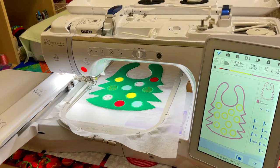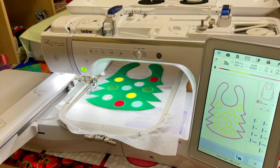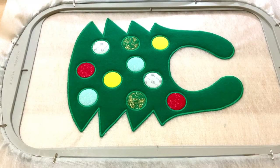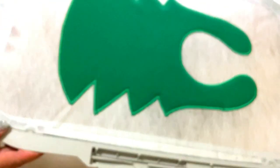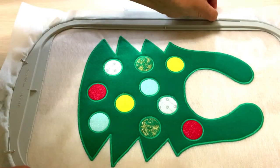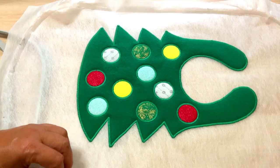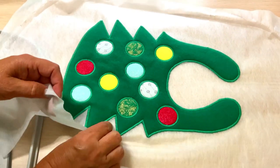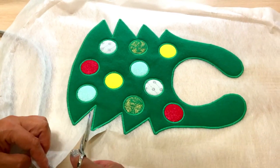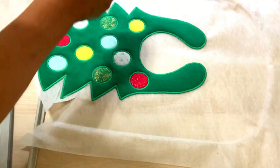Step 12: Finish the baby bib in the hoop. Run the last step of the design. Once you have completed the design, cut away the excess water-soluble stabilizer. Then wash the baby bib in warm water, preferably in the washing machine, to remove all the water-soluble stabilizer left inside the bib — otherwise it will be very stiff. The washing machine will remove all the stabilizer for sure. Afterwards, press the bib with a hot iron on the wrong side using a pressing cloth.